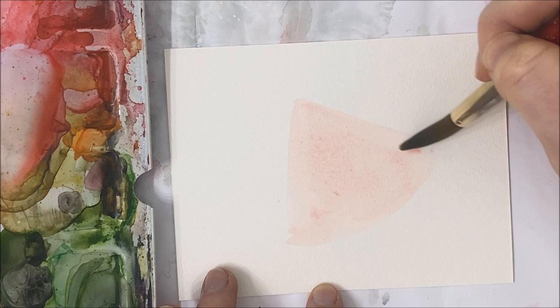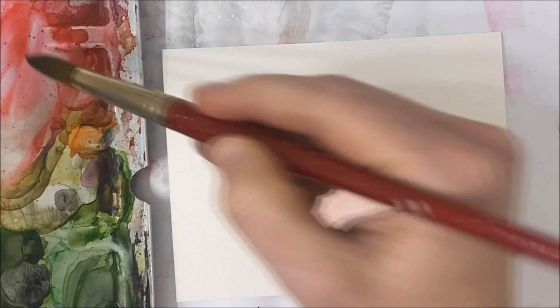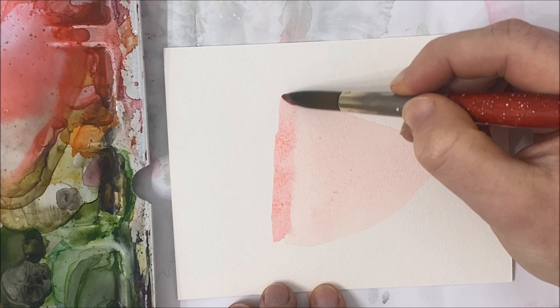I'm going to make mine a little bit bigger. Now I'm going to darken that a little bit and paint a dark line just on the left side here. What we're doing is making our slice look 3D.